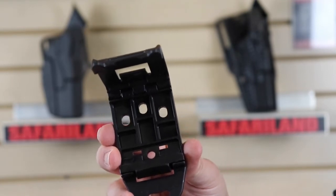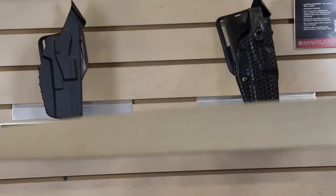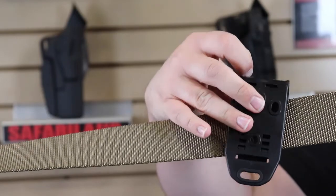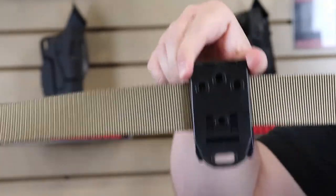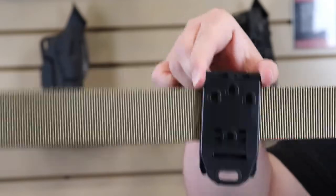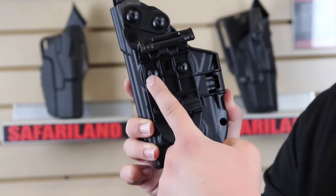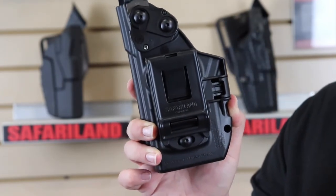For those worried about it being removed while carrying — don't worry. We've got a belt here for demonstration: we're going to slide the 745BL on, close it, and there's a snap so you know it is secure. This thing is not going anywhere. You're able to slide your holster in between your belt loops, and rest assured, it's not coming off your belt unless you want it to. Here's what it looks like attached to a holster — opening it up you can see one screw here, a second screw here, and a third screw down here. Pretty simple.